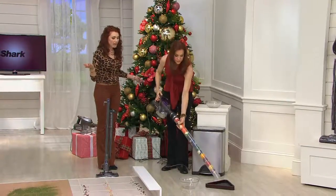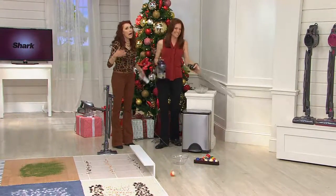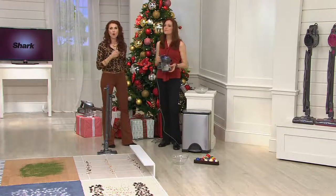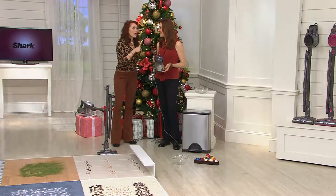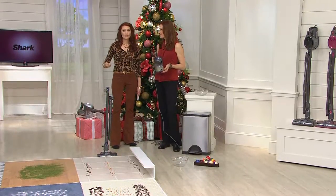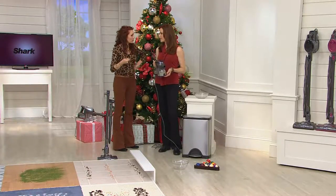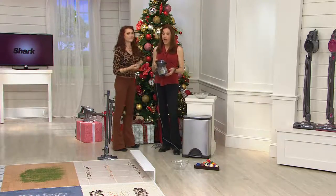Even though we've gone past the max fill line, it still has enough suction to keep going. This is like a little bumblebee — it carries more than its weight. I love the convenience that I can hang it on my wall — it's grab-and-go cleaning. It's so lightweight and convenient. I don't have to plug and unplug, I don't have to hold the trigger down, and it goes so long without losing power because it's corded.